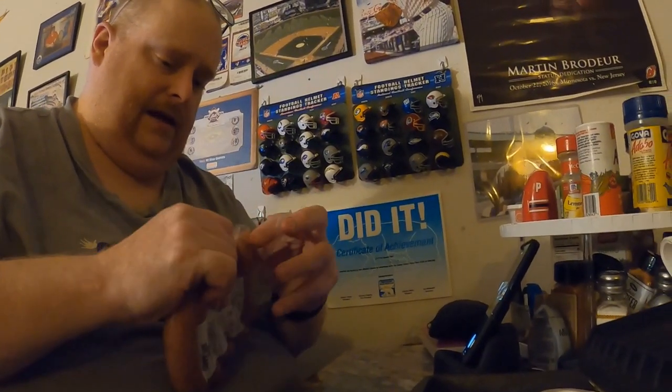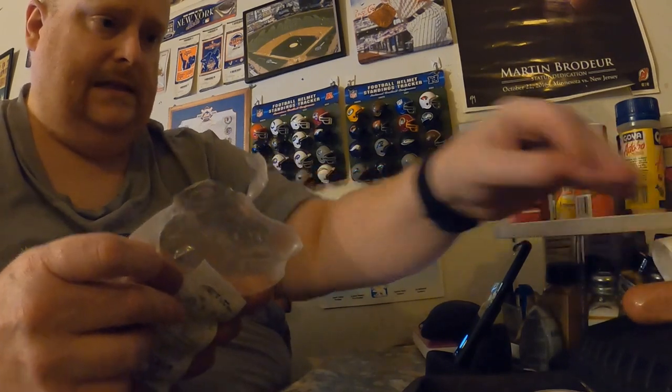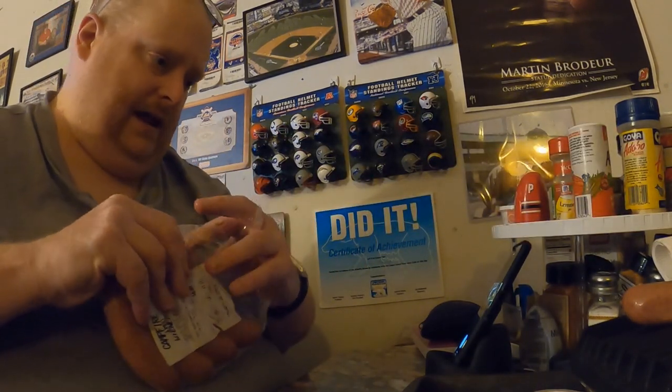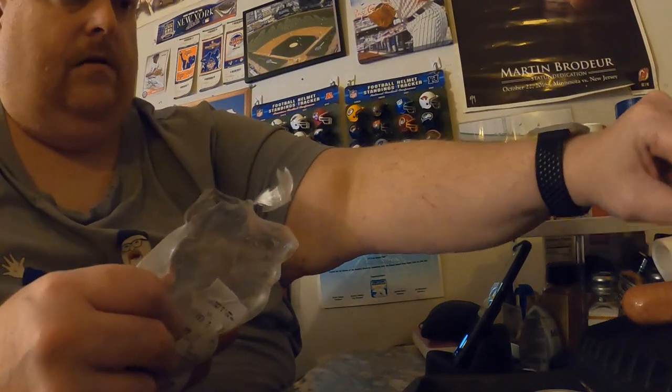They're a little fatter than most hot dogs I eat. They're sizzling right away — you can hear that sizzle from the forming grill, which I use as my equalizer. The forming grill is always the first method I use.